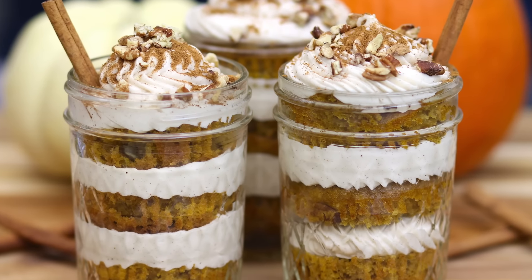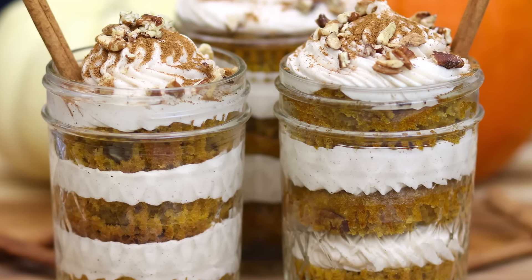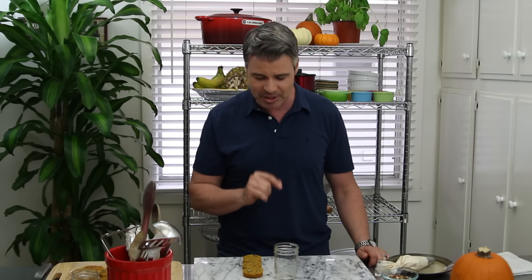Hey guys, welcome back to my channel! Last week I made these delicious pumpkin cupcakes for Halloween and it was a huge success. In this video, I'm going to use the exact same cupcake and incorporate it into mason jar cupcakes — very simple to make. The recipe is linked in the description below.